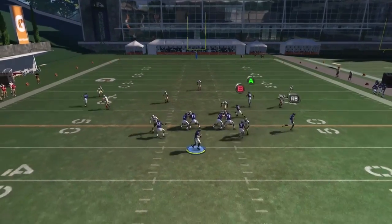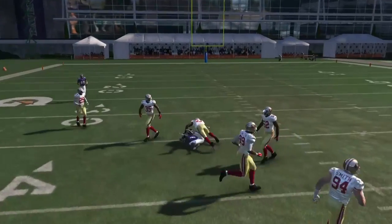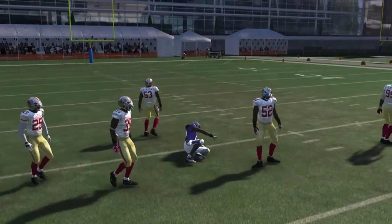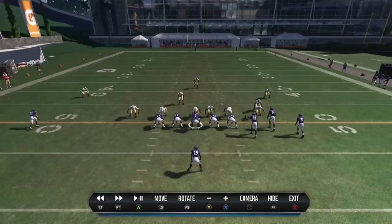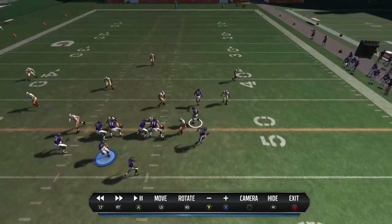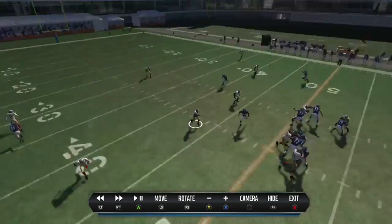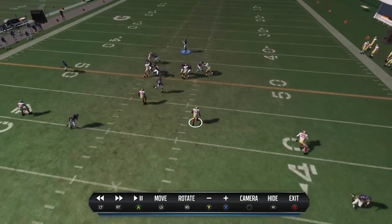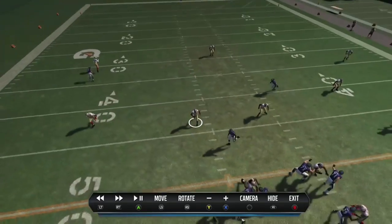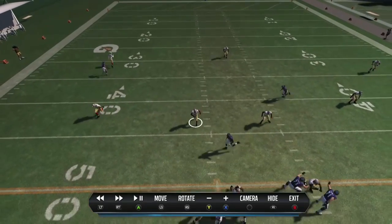Flanker Drive is a great play for beating cover 3. The progression here is you first want to look at Torrey Smith. If Torrey Smith draws the linebackers down with him, then the play works pretty perfectly. You're going to see Torrey Smith take the middle linebacker, then take the other middle linebacker down with him. So if Bowman doesn't come down with him, you can hit Torrey Smith there, or you can have Steve Smith over there hold Alden Smith out.